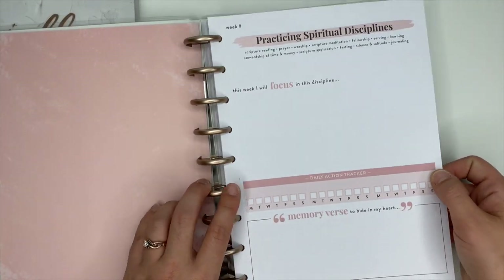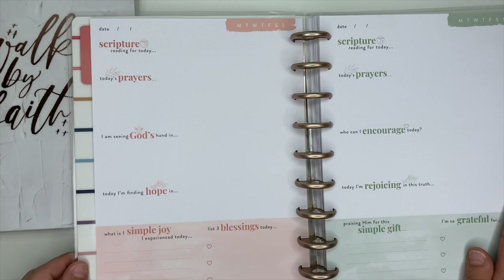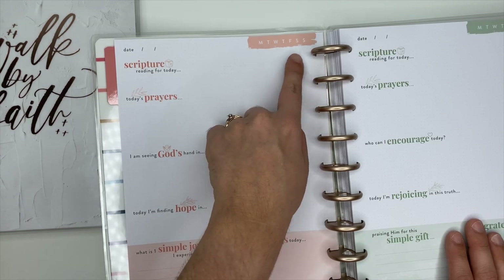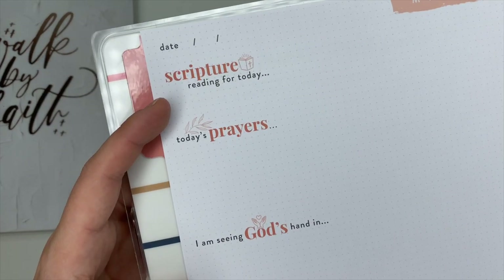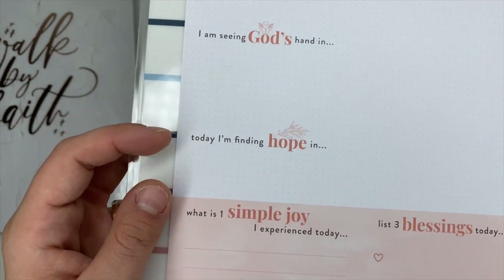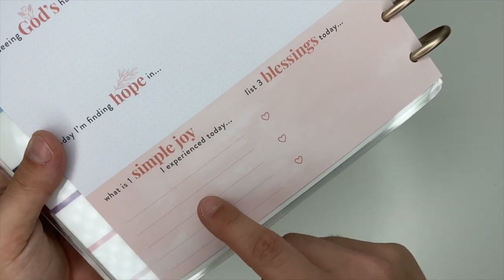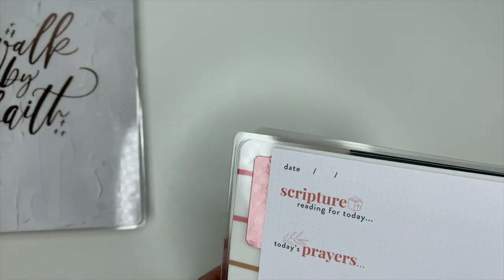This is your week overview, and then here's where we get into the daily pages. Up here it's undated so you write the date in. You circle, box, or highlight whichever day of the week it is. This one says 'Scripture Reading for Today,' 'Today's Prayers,' 'I Am Seeing God's Hand in Today,' 'I'm Finding Hope in.' Down at the bottom it says 'What is one simple joy I experienced today?' and 'List three blessings today' — in that blush pink. I really like that.